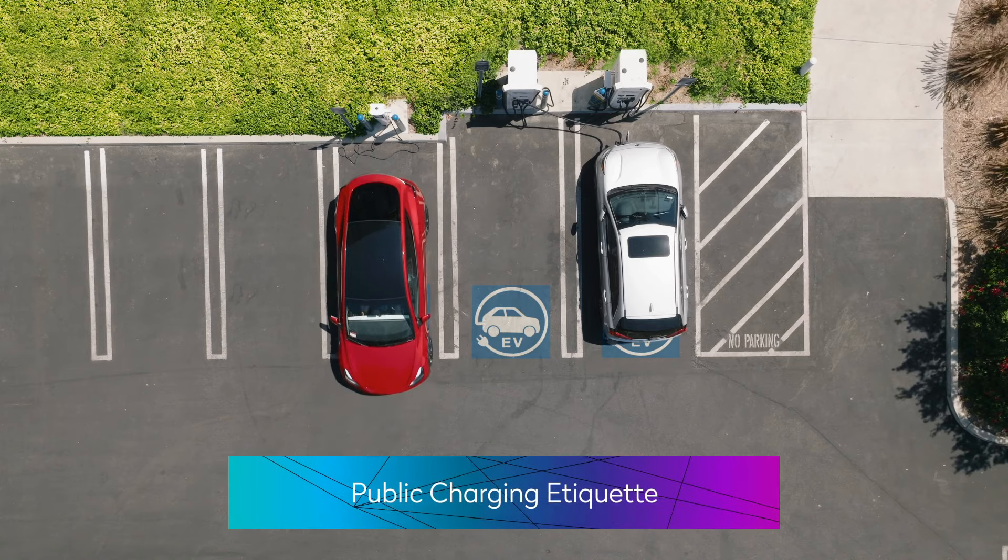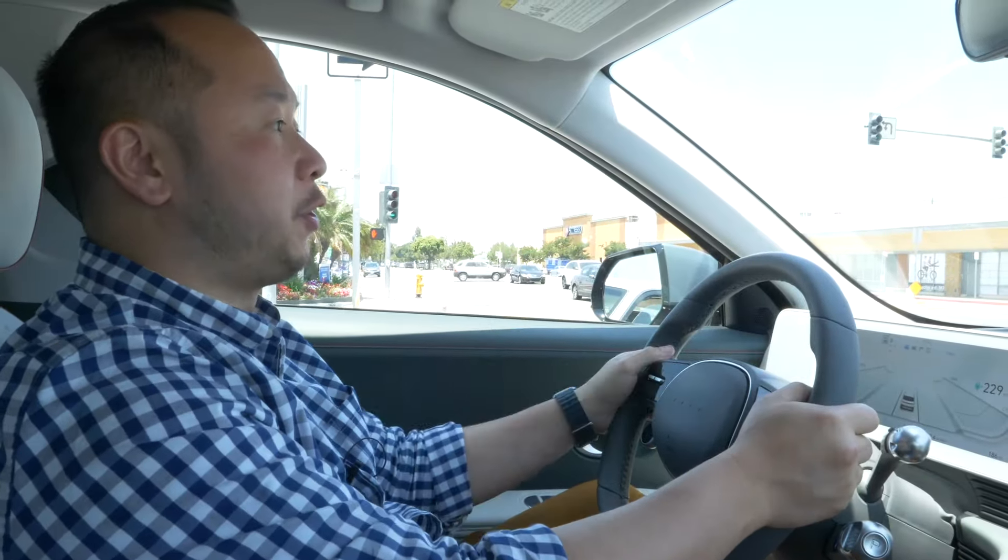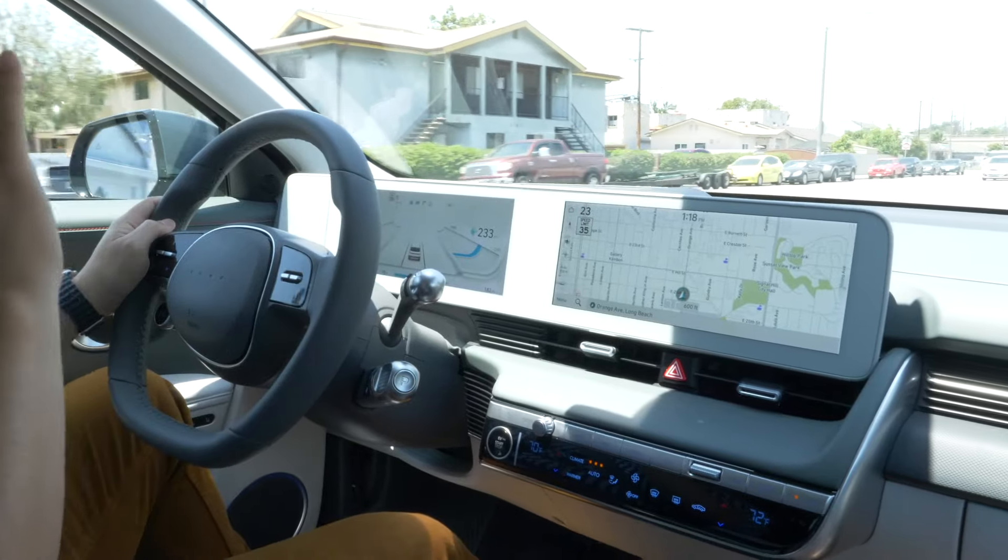When you're coming up to a public charging station, there will be times where there is a line, and I like to think of it as first come first serve. It's just important to stay civil, mindful, and courteous to other people.